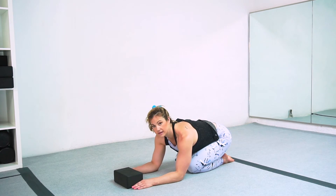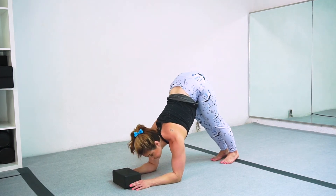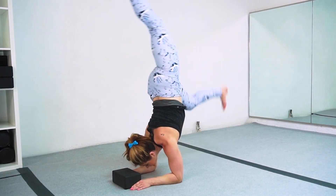Hands are on either side of your block, elbows pulled in. I walk my butt over my hand — one, two, three, kick.